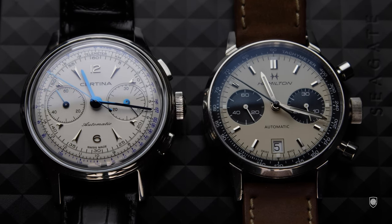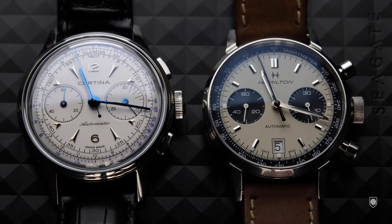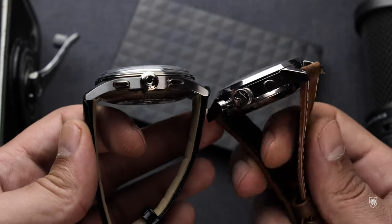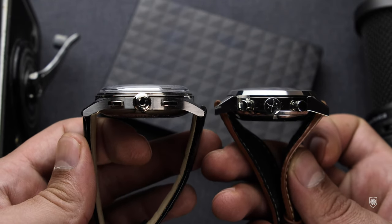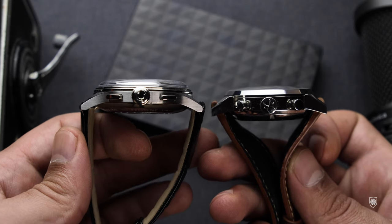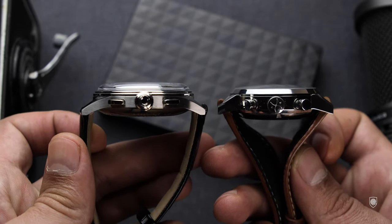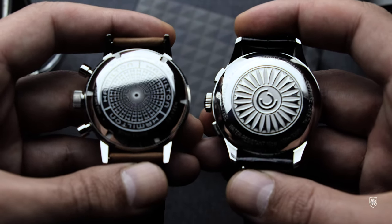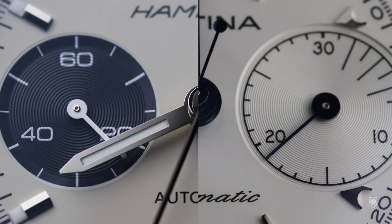Every brand decides how to build its case around this tall movement. Certina made a slightly bigger case at 42mm with a height of 13.9mm — the crystal occupies quite a few of those millimeters. On the panda dial we have a smaller 40mm case at 14.5mm in height. There's a discussion about the ideal ratio for a balanced 40mm watch, and I think Certina took the right decision by respecting the golden ratio and increasing the overall case to fit the height. When I looked at the new Hamilton Intramatic Chronograph H with its mechanical movement, I specifically checked the height — it stands very close to its automatic predecessor at 14.35mm.